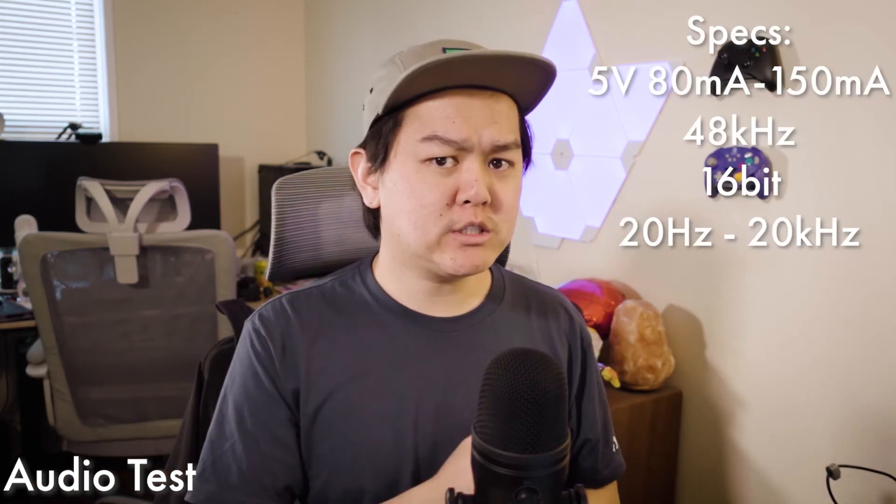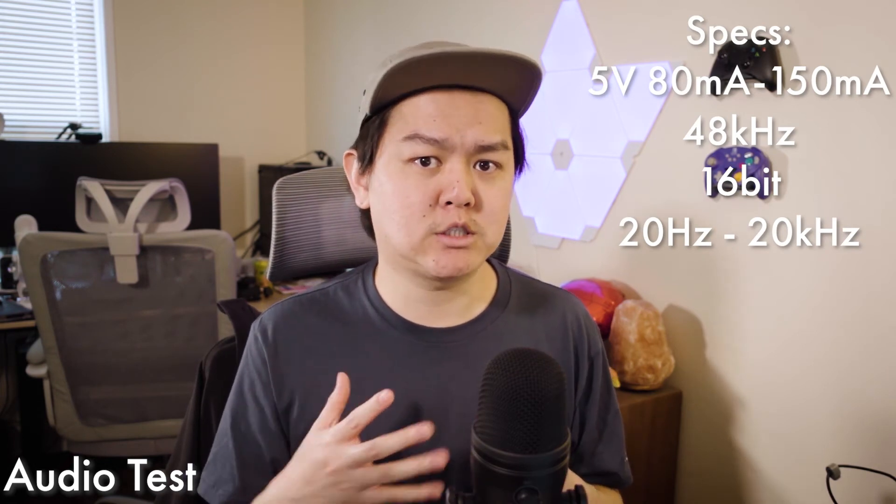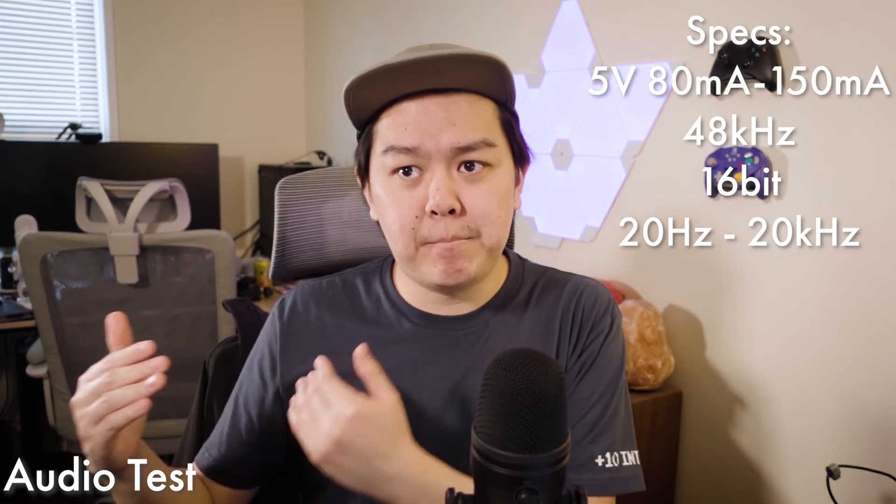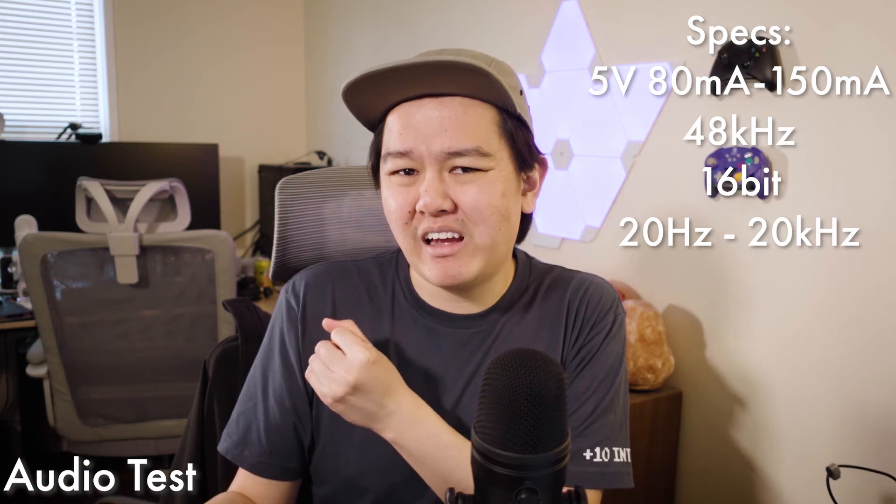How does this one sound? Personally, I think the audio sounds fine. Granted, it's not Shure SM7B or audiophile-level quality — the kind you get spending $300, $400, or $500 on a microphone — but for $80, this doesn't sound bad at all. If you're really into mic specifications, I'll leave them on screen, but if you're looking at specs that closely, you're probably an audiophile and not really shopping for an $80 microphone. And as you can probably already tell, there's no pop filter, which means the air from my mouth is directly hitting the microphone — just a small thing to note.